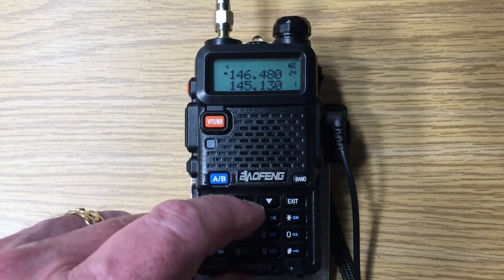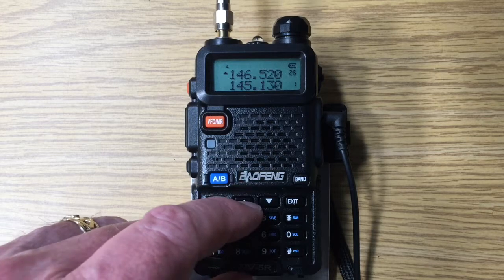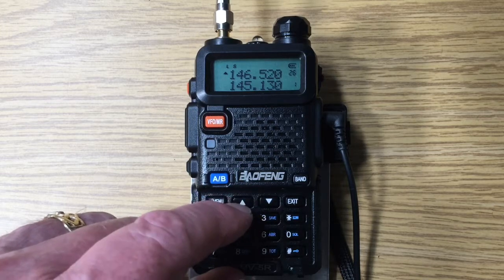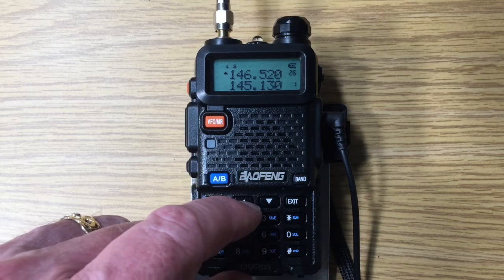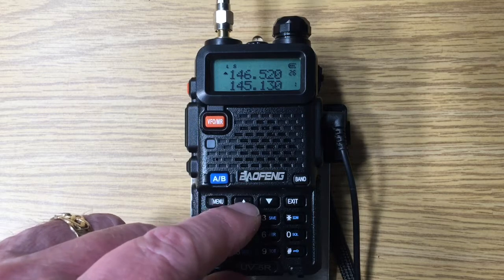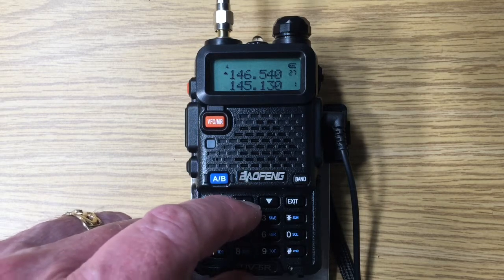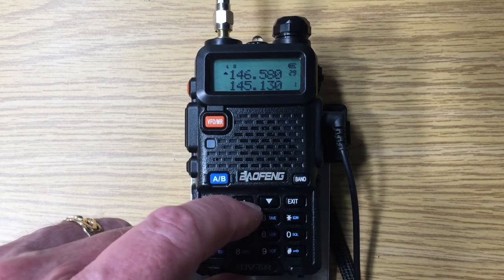We're getting up to the 500. Notice that this has changed — that's because the national calling frequency is 146.520, and now we're going through every 20 kilohertz from that national calling frequency.